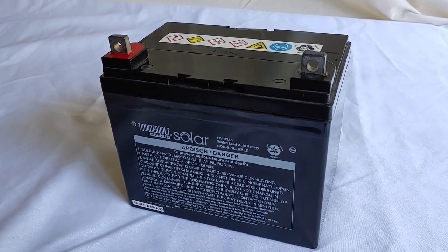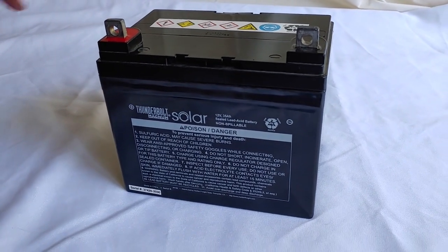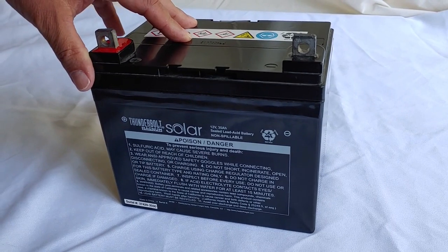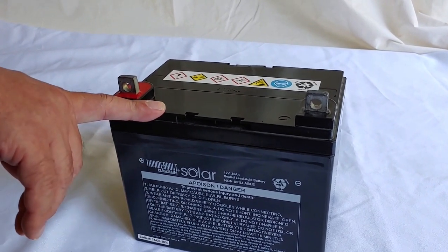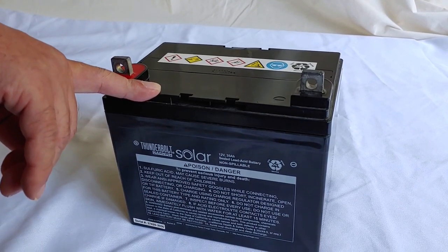Overcharging can also kill a battery, which is why you want to make sure you have a charge controller. Don't charge it straight from the solar panels — you could very well damage your battery, and these things are way too expensive for that. Okay, that's our first tip: keep the batteries charged.